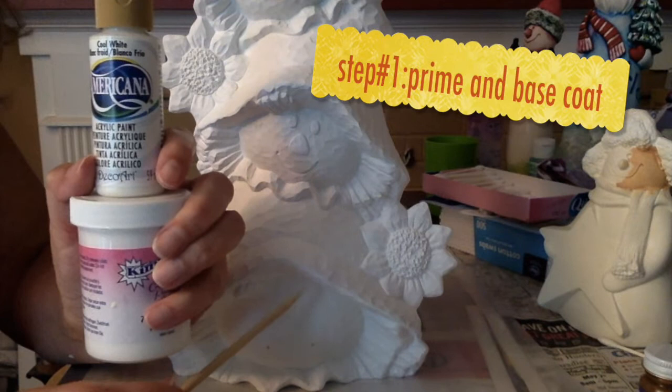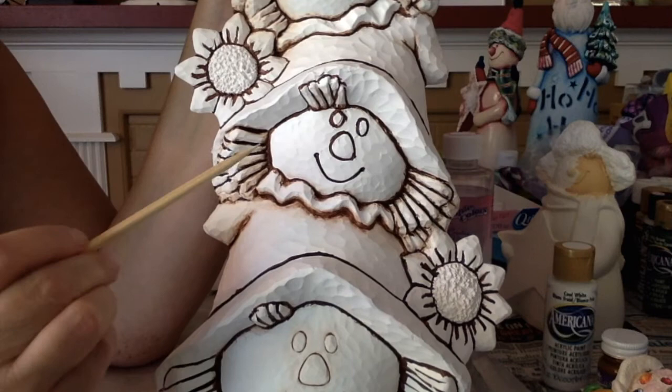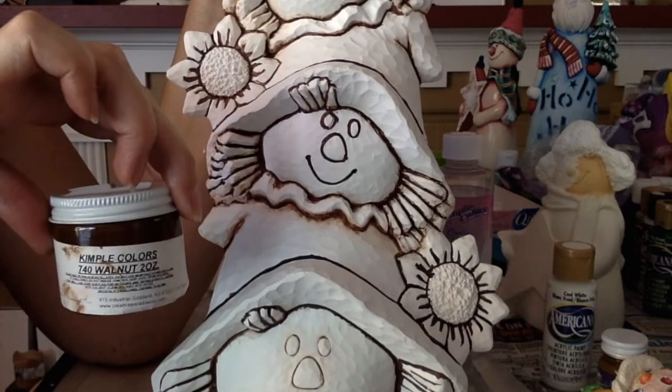Step 1 is to prime and base coat the piece. I primed it using Kempel primer and then an acrylic white. Step 2 is to go around all the edges with the Kempel Walnut.